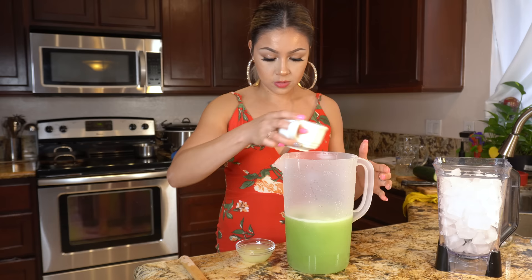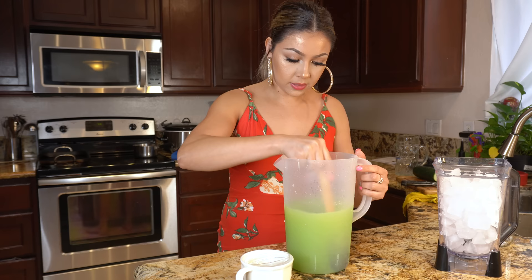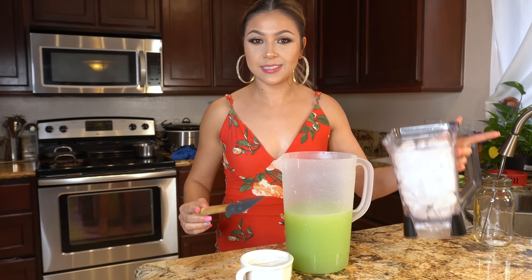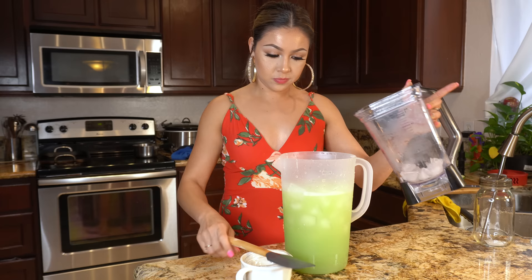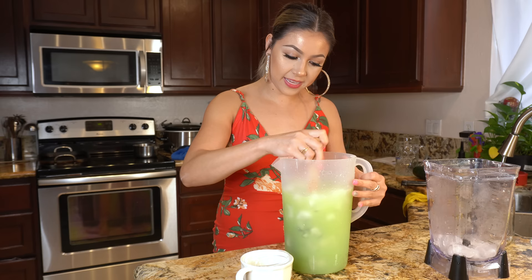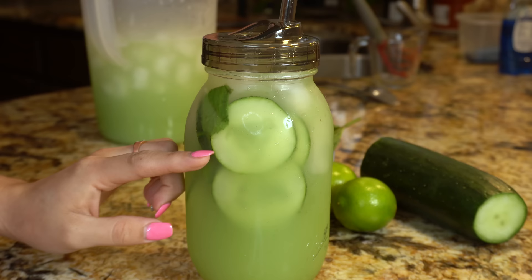Alright guys, so once we have separated our cucumber juice, we're going to add our simple syrup and our freshly squeezed lime juice. Now we're just going to mix it all together. And of course we have to add our ice. And that's basically it — it's ready to be served and enjoyed. This is how I like to serve mine, in a mason jar with some cucumber slices and fresh mint.